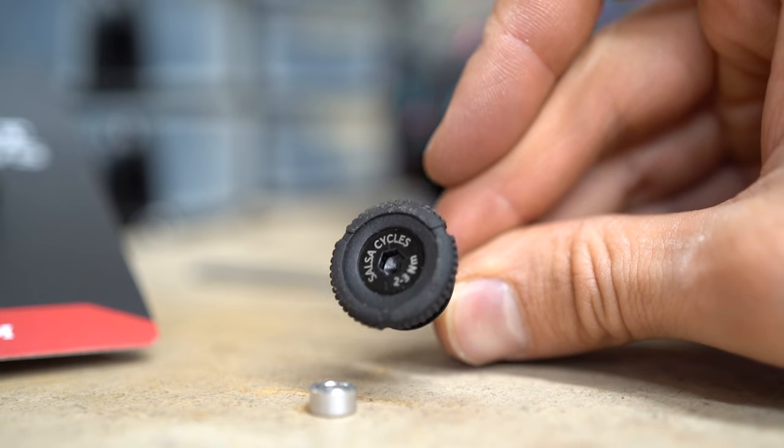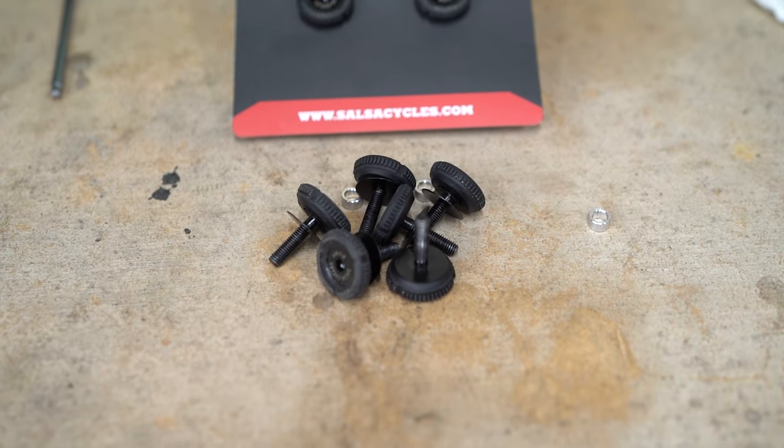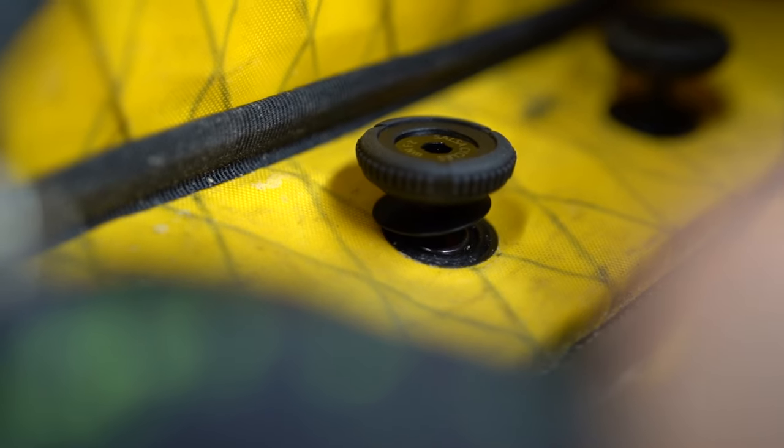Another benefit of the rubber part of this thumb screw is that it prevents noise and clanging, which is often an issue with pots, tools, pumps, and other items that frequently hit typical metal direct mount bolts.